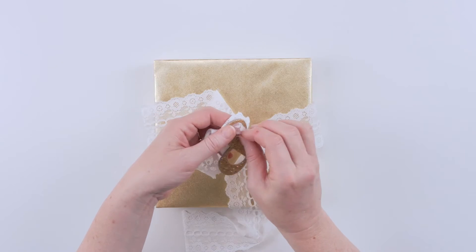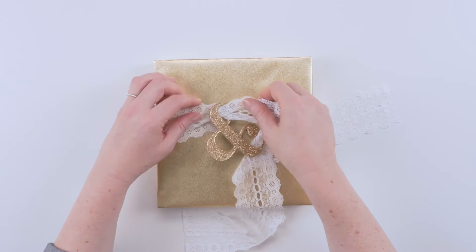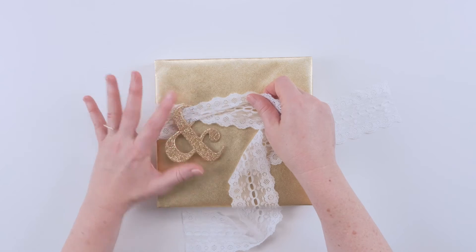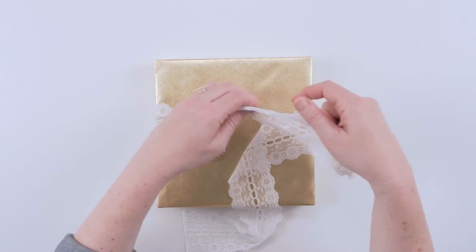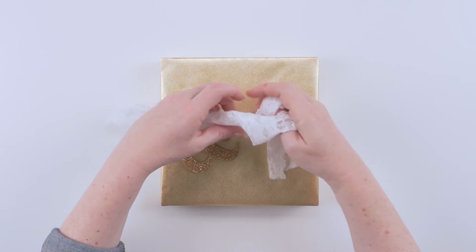Okay, so now we're going to take our ampersand and lace it through the top loop. Right now just kind of put it off to the side — it's going to get in the way a little bit, but don't worry about it, you'll be able to get it just right later.